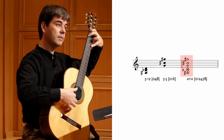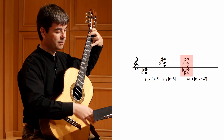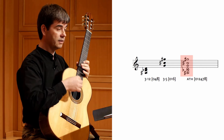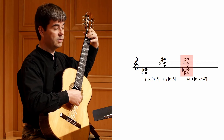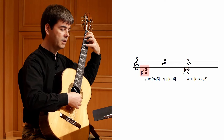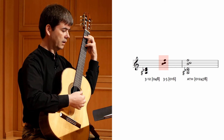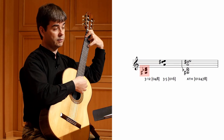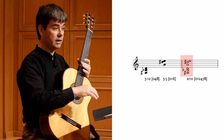The result will be an all-trichord hexachord. As we do this, we have to take care not to duplicate any pitch classes, so that there are six unique pitch classes in the result — no unisons or octaves in the combination. No matter how you follow this recipe — here I'm trying the same augmented triad with different voicings of 016 — the result will always be an all-trichord hexachord.